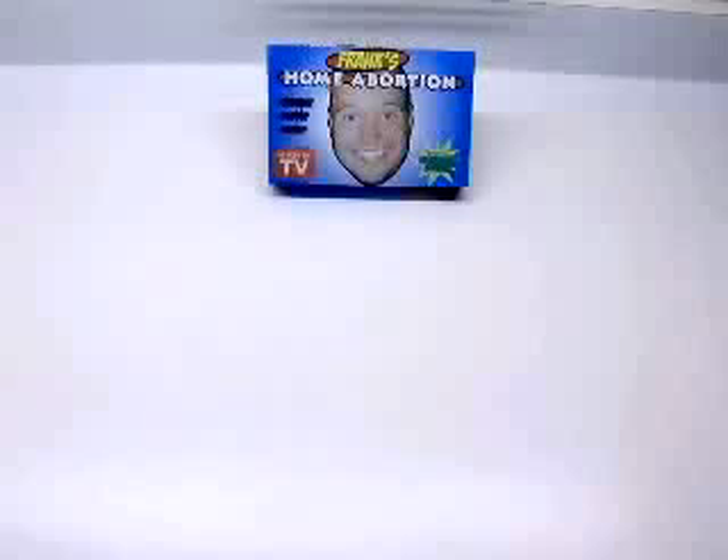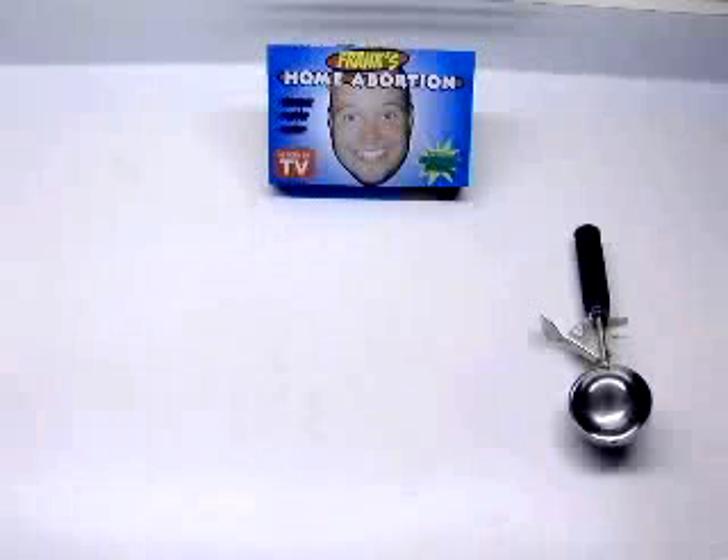So say goodbye to those messy, dangerous, and costly alternatives. I like what you've said so far. But what's included? Frank's Home Abortion Kit includes the pet-ish fetus group that will scrape your uterus clean faster than you can say back-alley-abortion.